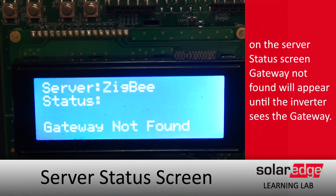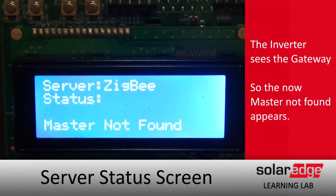During this process, you can check the server status screen, and the screen will occasionally tick from gateway not found to master not found if the negotiations between the inverter and gateway are going well.